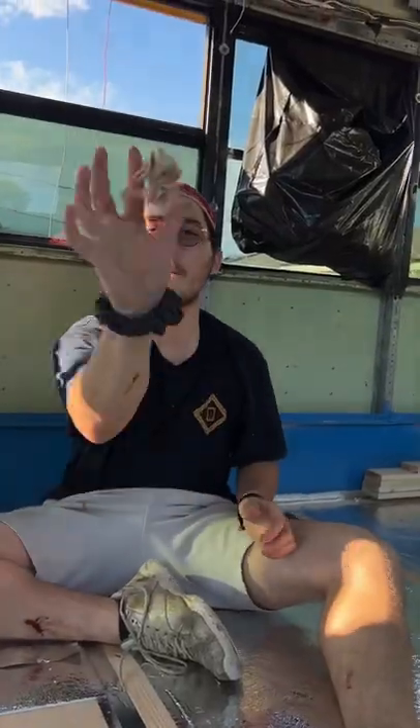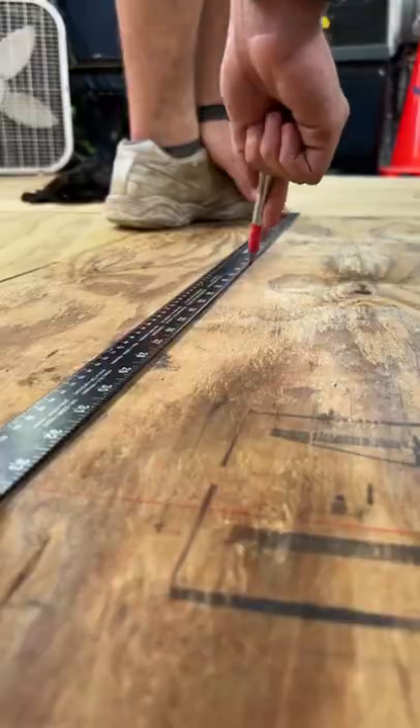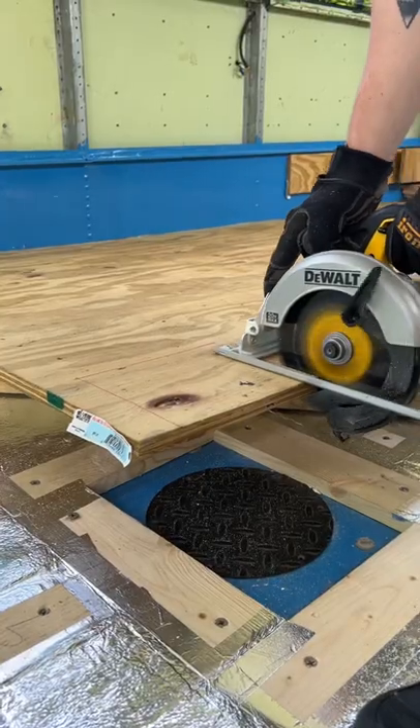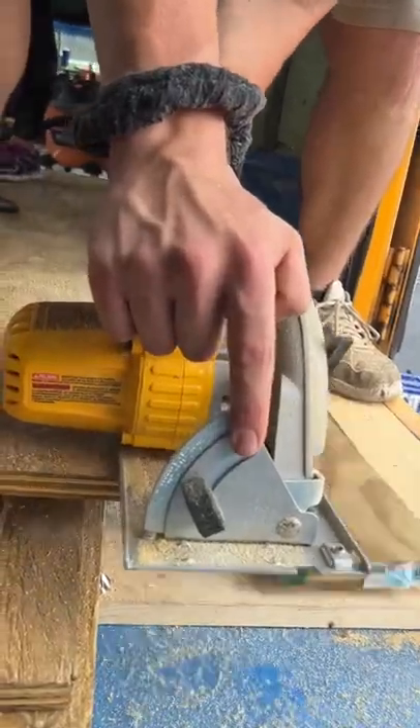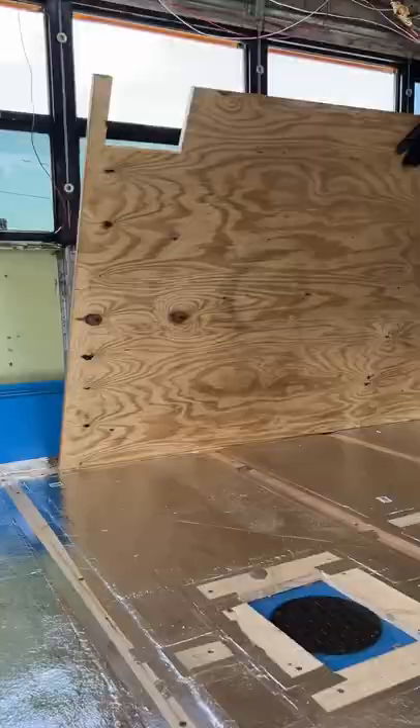And after all that work, it's time for the plywood! These pieces are so much heavier than they look. We started out by marking all of the cuts, then we used a circular saw to cut off any excess. Next, we got to put the plywood into place, which was so surreal and exciting.